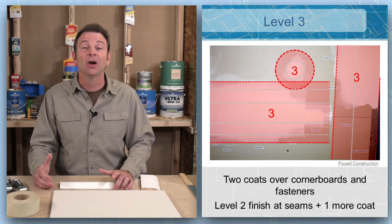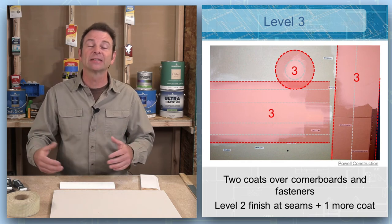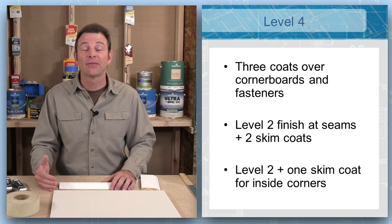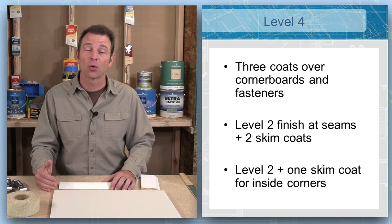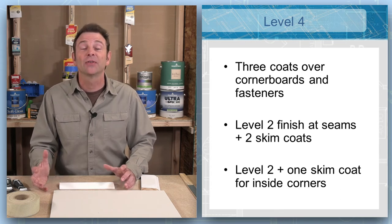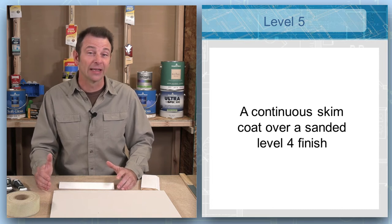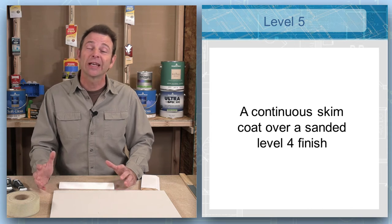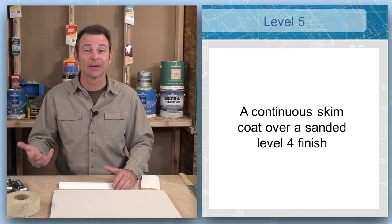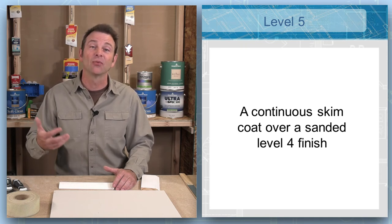Level three adds a skim coat over all of these areas once again. As you can see, the area being coated is spreading and growing, leading to a better quality and more flat, aesthetic look. A level four finish is a high-quality finish with three coats over corner boards and fasteners; flat seams get a level two finish plus two more skim coats, and inside corners get level two plus one more coat. A level five finish is one of the best — once you reach level four, you apply an entire skim coat over the whole area. This requires a lot of skill; the compound is often thinned and rolled on, then troweled off with a very large knife.